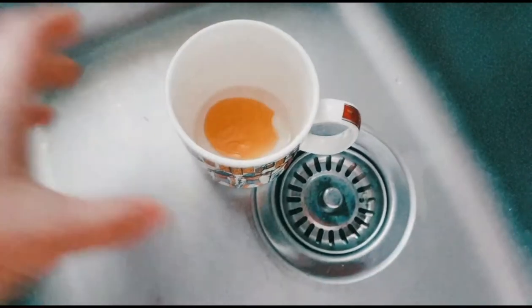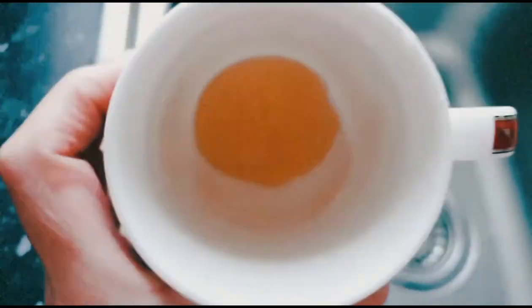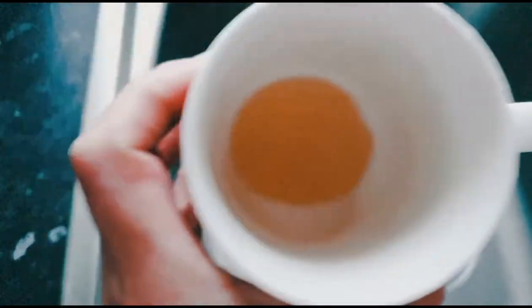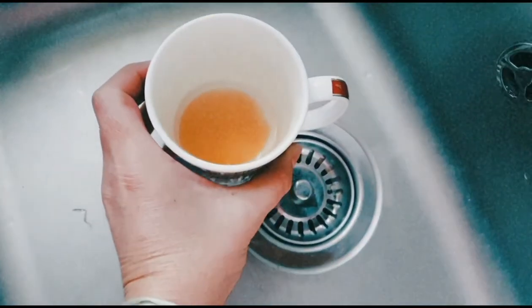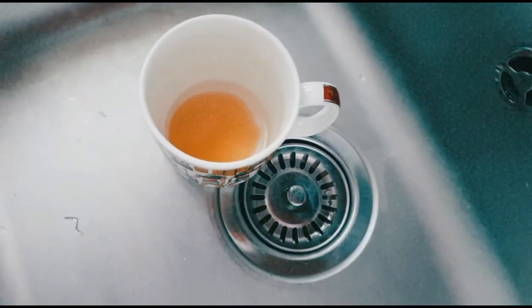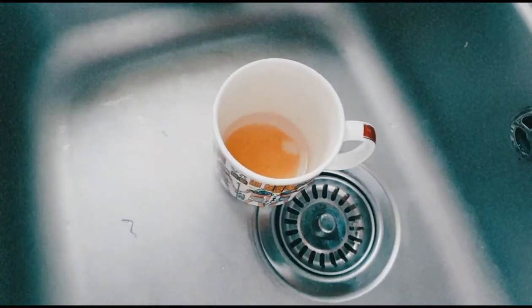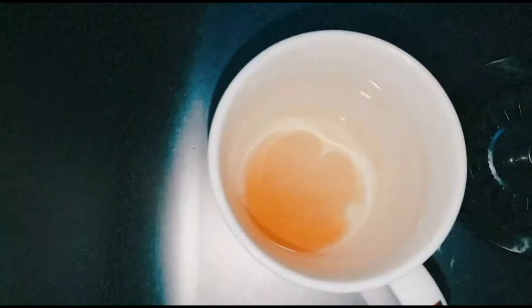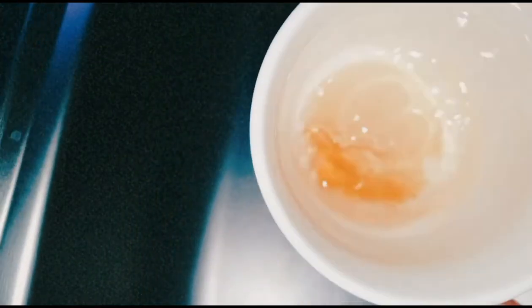What you're going to do is give small rounds to the cup — just mix it gently. I'll add a bit more cold water here.